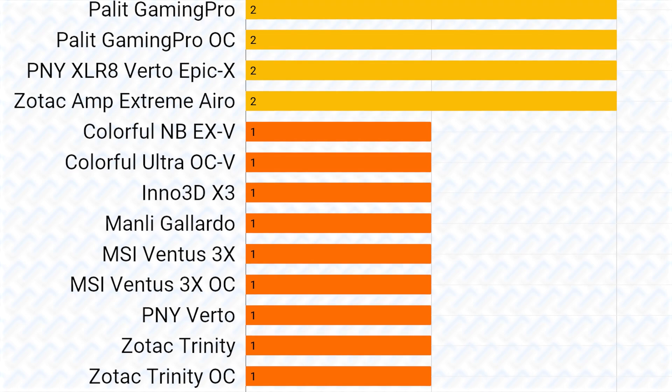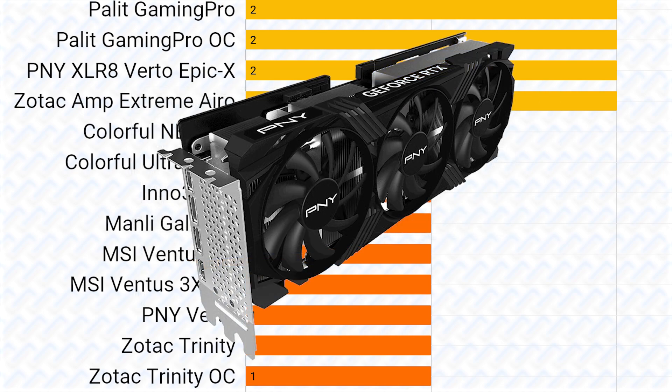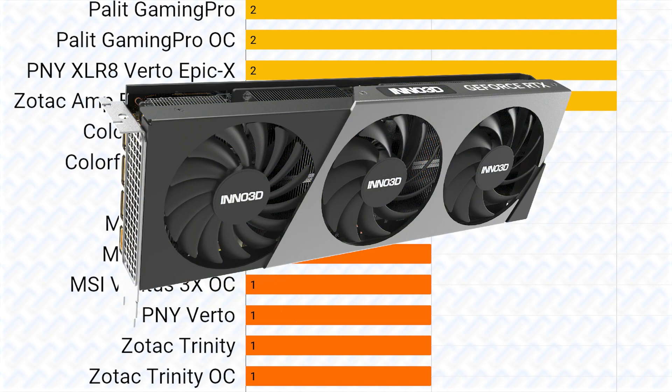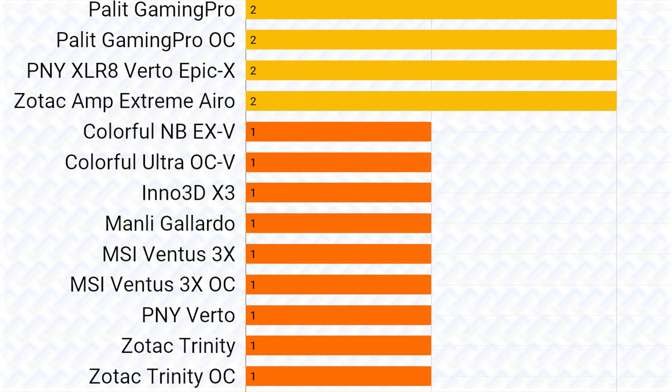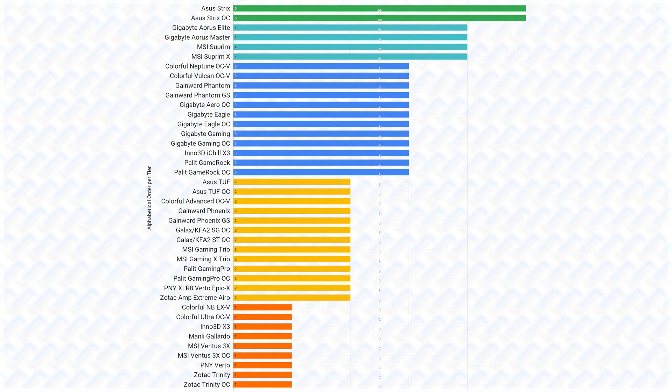C tier cards work good enough as an RTX 4070 Ti but are not exceptional in any area. Although as noted, the coolers and base level VRMs these cards use are already good enough, so in essence there are no bad RTX 4070 Ti's to avoid. You should still pick the highest tier card possible within your budget, and buy a higher tier card if it's the same price as a lower tier one. Leave a comment if you're upset about your card's tier placement, and leave a like if this guide helped. Subscribe if you want to see more videos like this — thanks for watching.